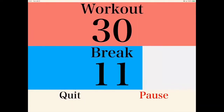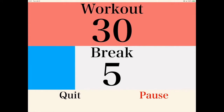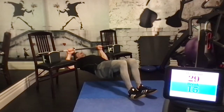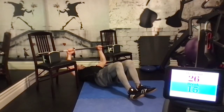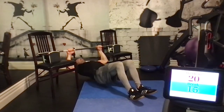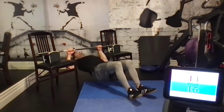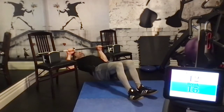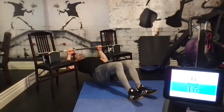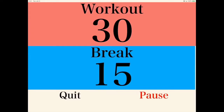Next up will be the modified pull-up. Make sure your chairs are ready with the bar across. Lay down on the floor facing the bar. For the modified pull-up, grab the bar and try to raise your body towards the bar. In this version, my knees are bent, which makes this a little bit easier. We're looking to work the latissimus dorsi — back muscles. Raise and lower yourself. If your chairs are a little bit short, you can also just hold yourself in the elevated position at the top.